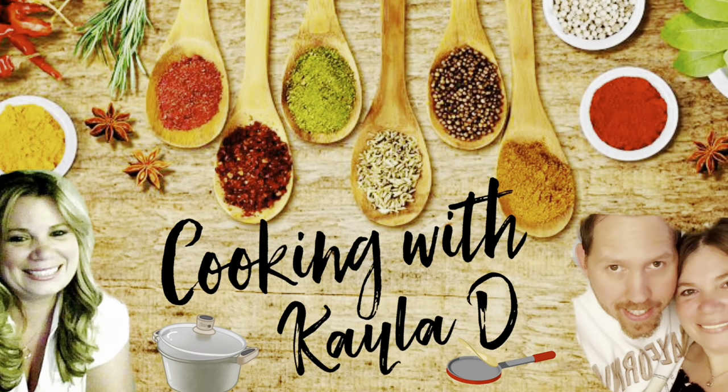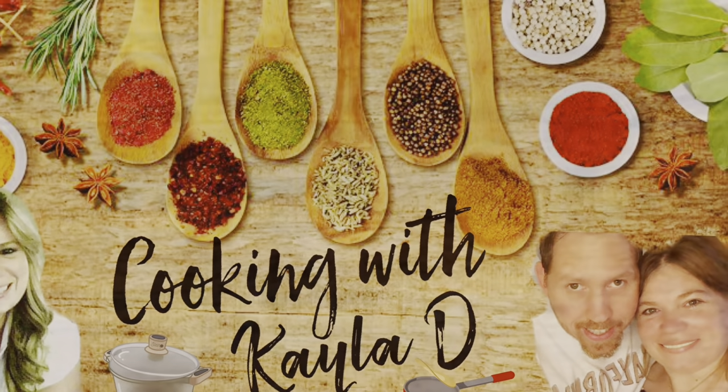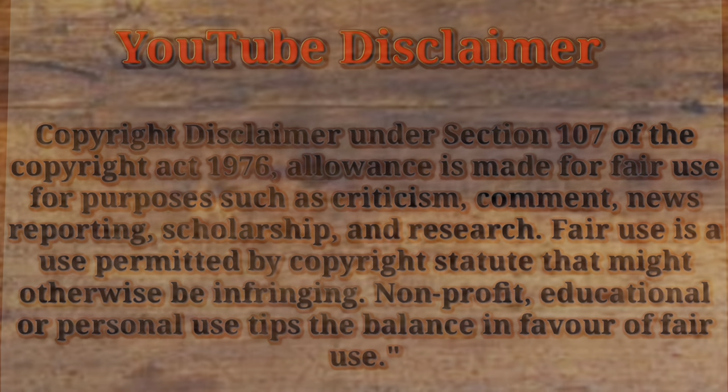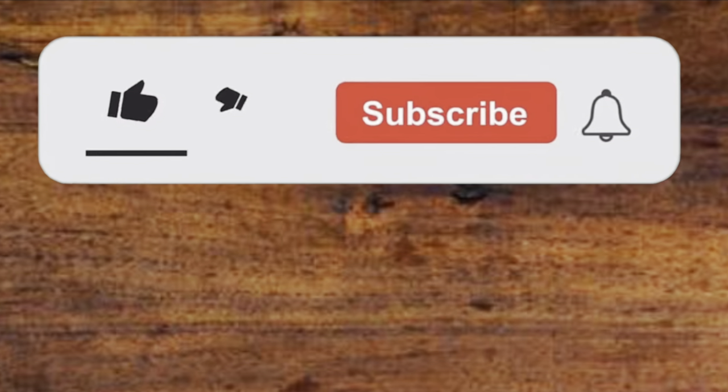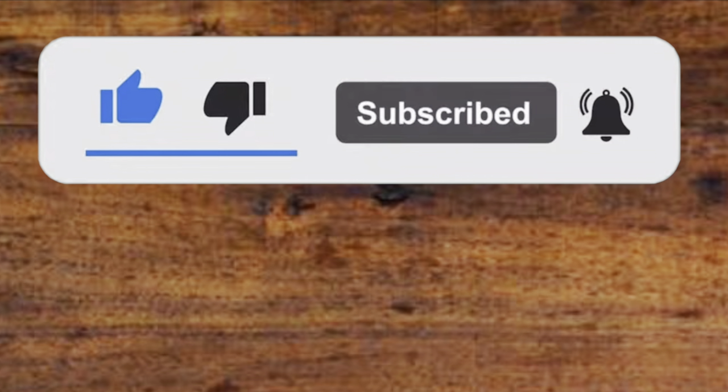Welcome back to Cooking with Kayla D. I'm Kayla and this is my husband Randy. My disclaimer — if you haven't done so, please like, subscribe, and remember to hit that notification bell for all our latest episodes as they release.